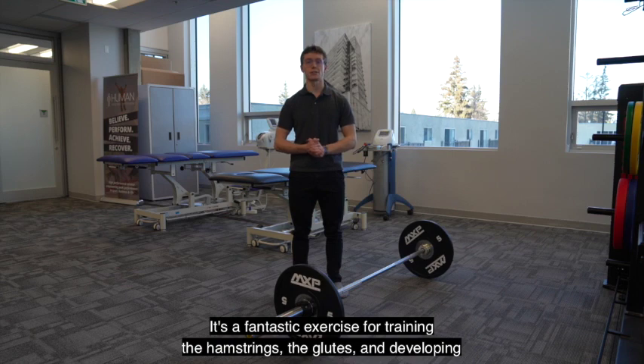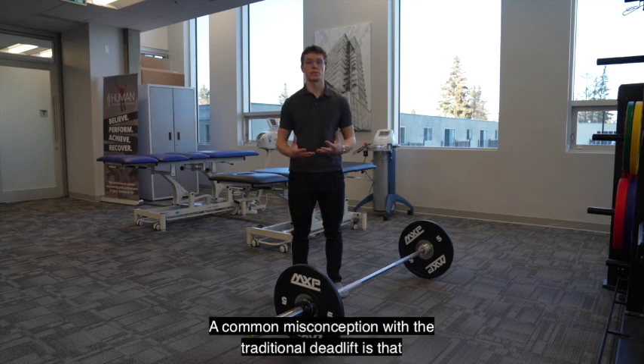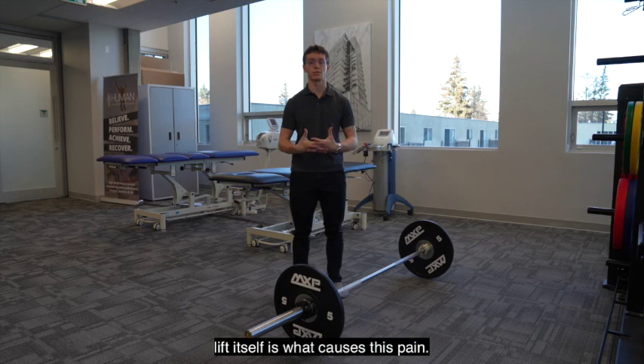It's a fantastic exercise for training the hamstrings, the glutes, and developing some strength in your low back as well. A common misconception with the traditional deadlift is that it causes a lot of back pain. Research has shown that improper lifting mechanics, not necessarily the lift itself, is what causes this pain.